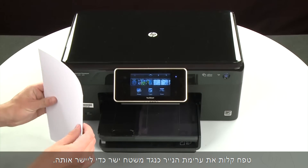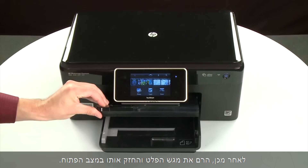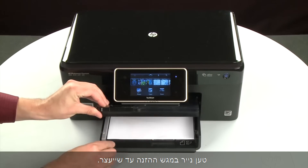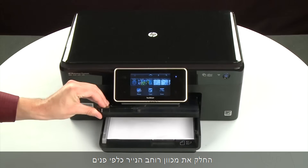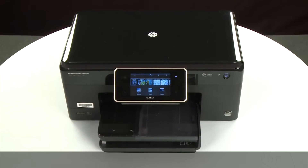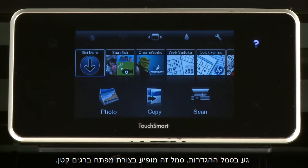Align the paper by tapping the stack on a flat surface. Then raise and hold the output tray in the open position. Load paper into the input tray until it stops. Slide the paper width guide inward until it stops at the edge of the paper. Do not push the guide in so tightly that it starts to bend the paper. Lower the output tray. Try printing a page directly from the printer's control panel to see if the issue is resolved. To print a page, touch the Settings icon.